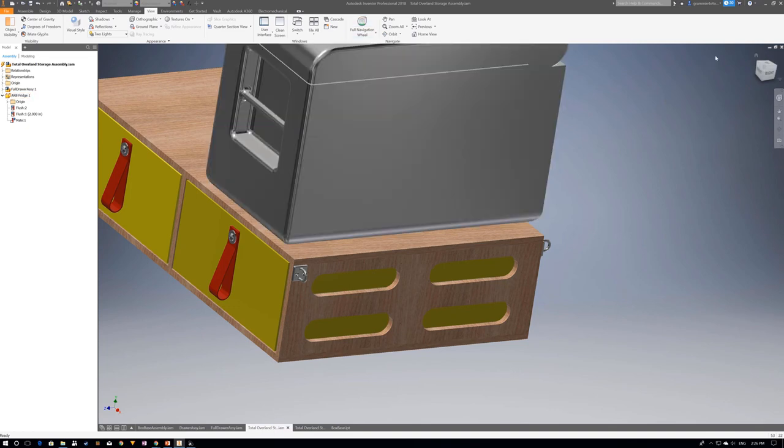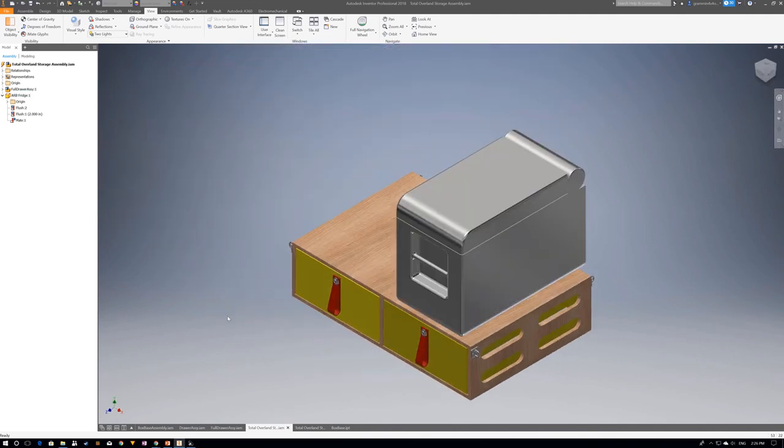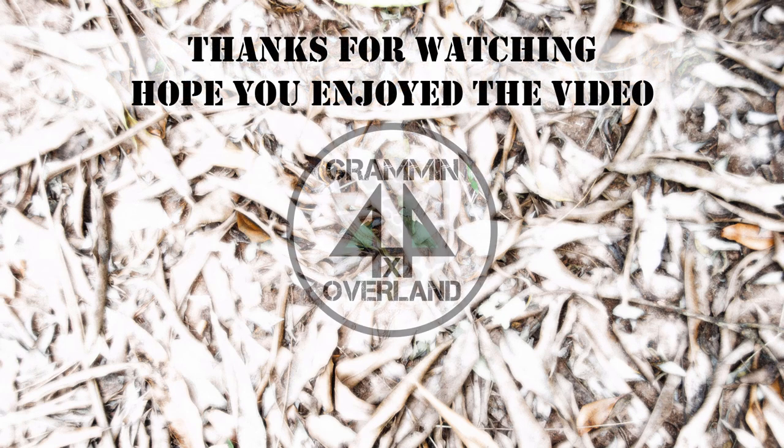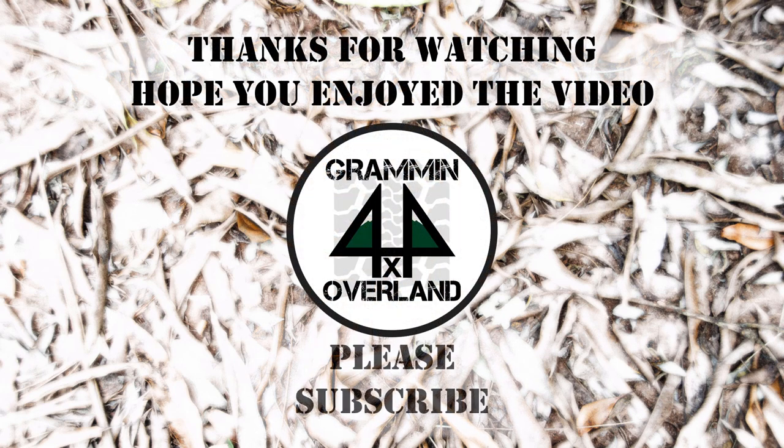I did a little mock-up in PowerPoint to show the drawer system in place in the back of the Land Rover as it'll look when installed. I'm ready to build it, which will be Part 2 of the video. I'm also going to finish it off nicely with some carpeting. Hope you enjoyed the video — please subscribe and I'll be making Part 2 as soon as I'm finished building the project. Cheers!